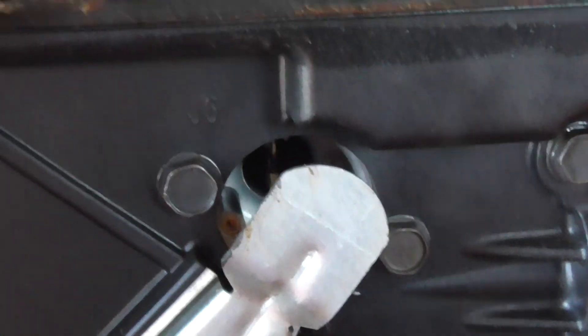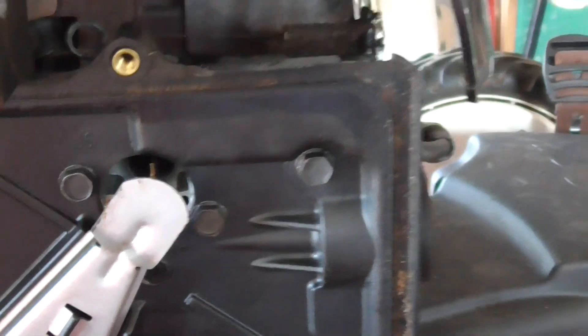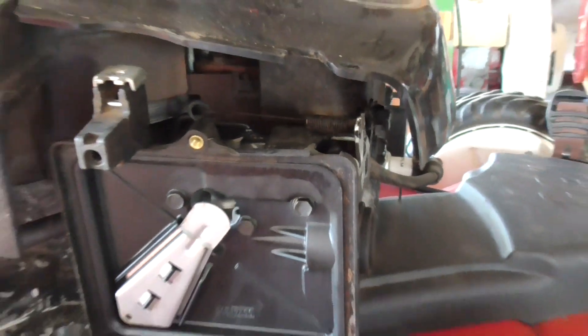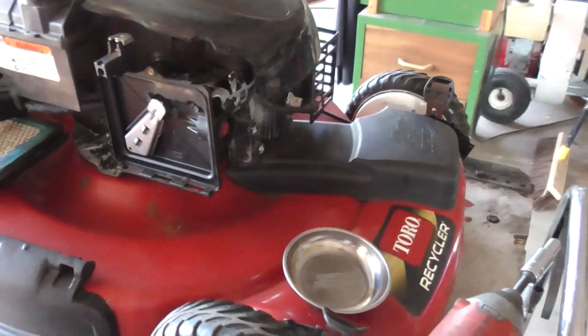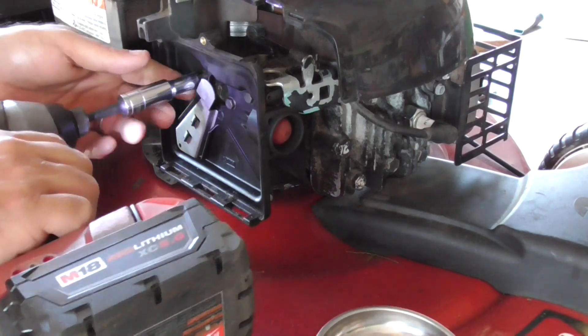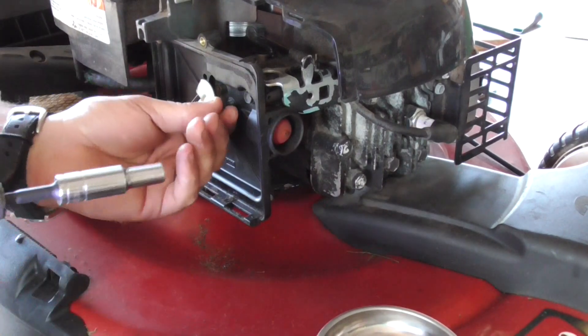I primed it five or six times and there's nothing coming out, so we're going to have to take off this little back plate here and fix this up. We're going to pull out three five-sixteenths screws here.